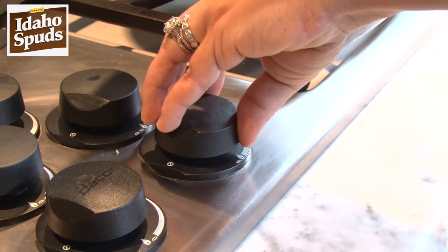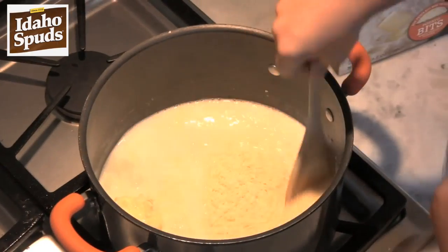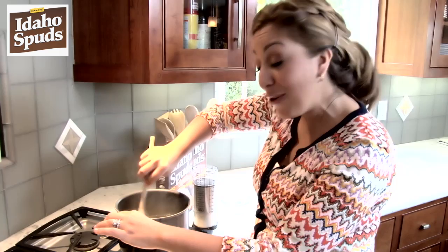Then I have two thirds of a cup of Idaho Spuds and we're just going to put it right in. Turn off your heat, give it a quick stir, and let it sit for about 30 seconds.